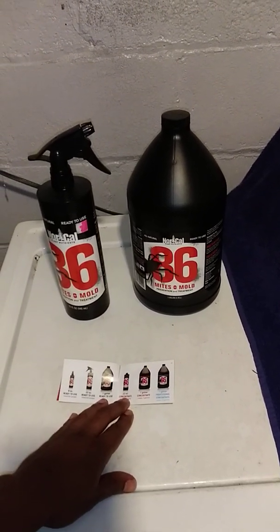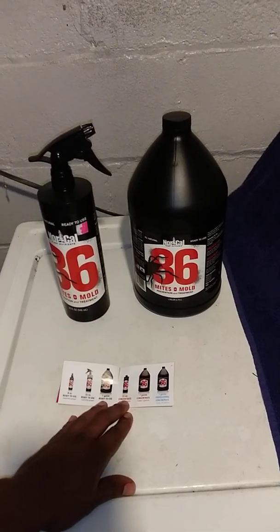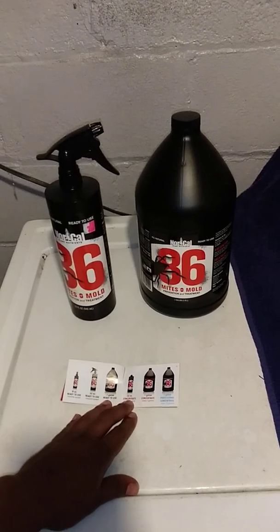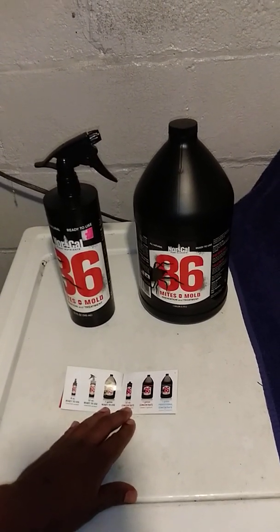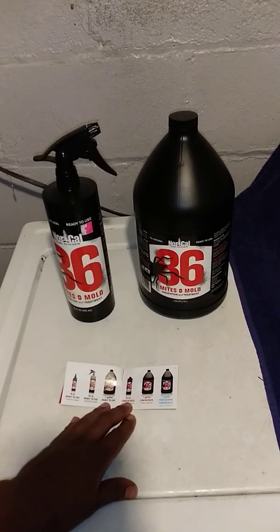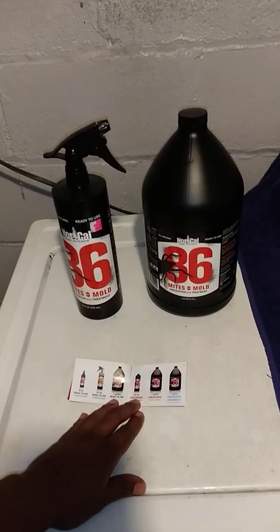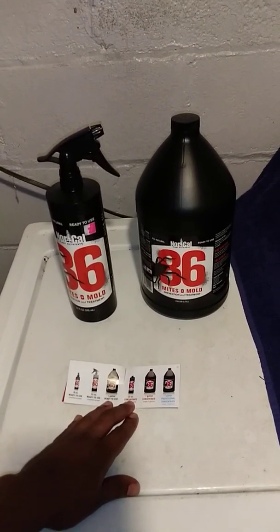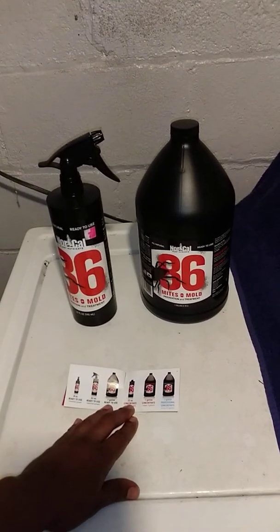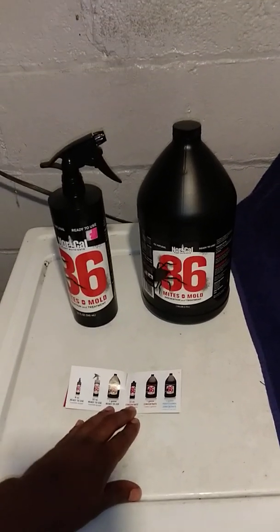You might want to give this a try — NorCal 86 Mites and Mold. Subscribe to the channel and hit the like button. This was just a quick bonus for you guys. If you're having any issues — powdery mildew, it treats a lot of other stuff, you'll see when you search it — this stuff is gold. It's a must-have in your garden. We are at the Crack Garden. Subscribe to the channel. I'll catch you guys on the next video update. Peace!